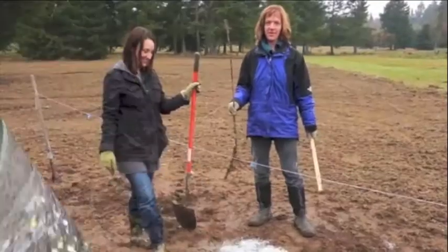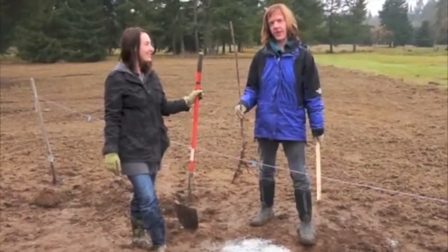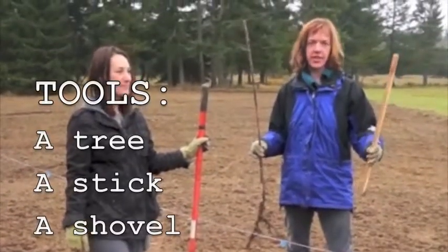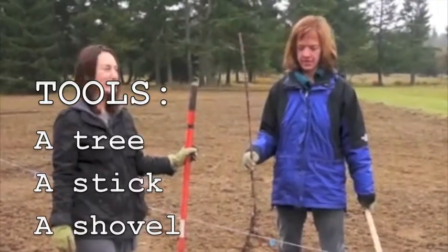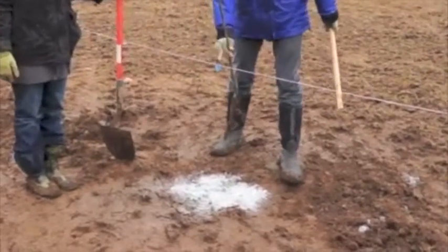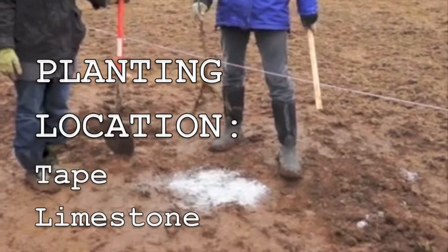Thanks for coming out to help us today. We're gonna show you how to properly plant an apple tree. Once you get your tree from the Tree Master, you're also gonna get a stick that will be used to ensure your tree is planted at the right height. You're gonna find your location, which will be marked on a string with tape as well as a circle of limestone on the ground underneath the string.